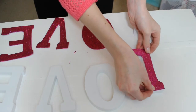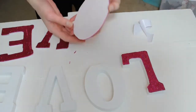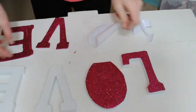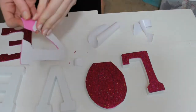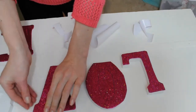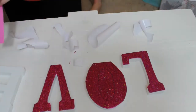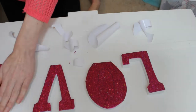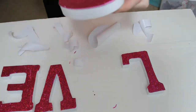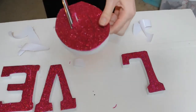Once you're done cutting, peel off the back protective paper and stick the letters onto your blocks. Be nice and careful so you don't stick them on wrong. Press them on firmly and make them look good. For the O, I punctured a hole in the middle and cut it out so it looks really clean — I found it was way easier to do it that way.